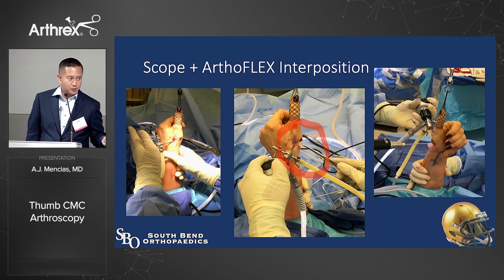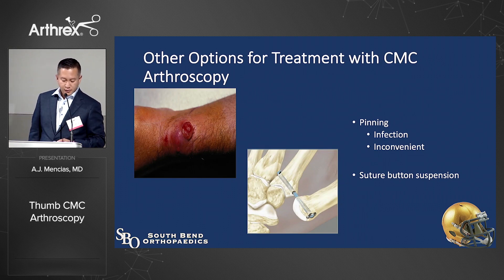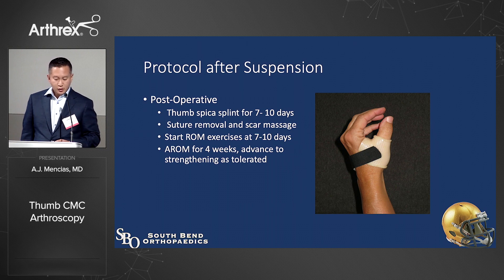I think the nanoscope is going to make this really easy. Pin complications are a real concern — I hate pins. Some people are doing hemitrapeziectomy with suture button suspension; I don't have a lot of experience with it, but I do love the tightrope — I use a double tightrope in revision cases. The postoperative protocol includes a thumb spica splint for a few days, then suture removal and early range of motion. Patients advance more quickly than with typical open procedures.